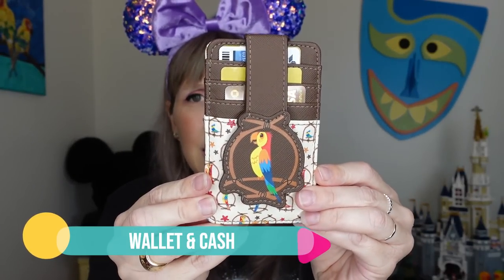Starting with a few obvious items — first is a wallet. This is my Disney Parks wallet; it is RFID protected, which I love, so I can easily take it from park to airport. You want to bring your ID, any credit card in case you're purchasing anything, and cash. I always keep cash with me because you never know when you might need it, and you need cash for tipping anyone who handles your bags — porters, bus drivers, bellhop services.